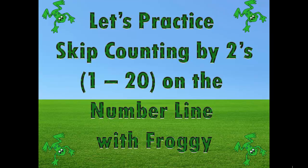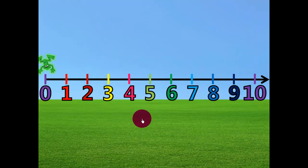Let's practice skip counting by twos, 1 through 20 on the number line with Froggy the Frog. This is a number line and it has numbers on it. This is Froggy the Frog and he will be jumping around by twos on the number line. Ready Froggy?